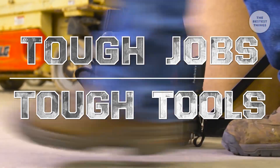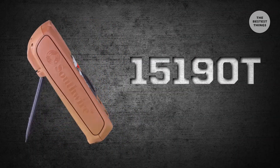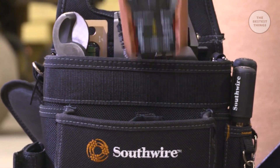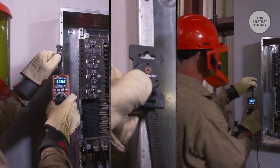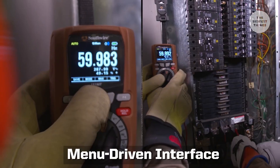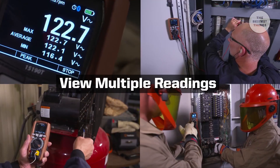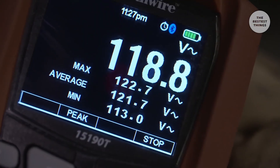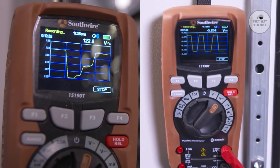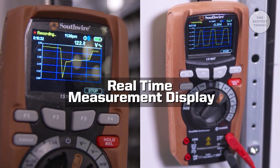Tough jobs demand tough tools. The Southwire 15190T Maintenance Pro Multimeter provides a faster and better way to troubleshoot and maintain critical equipment. A dynamic color display provides an intuitive menu-driven interface that allows you to quickly change meter settings. View multiple readings simultaneously, including max, min, average, as well as real-time measurement trends, live on a graphical chart.